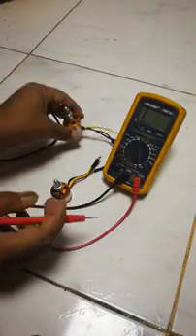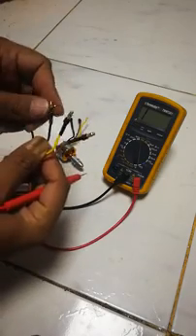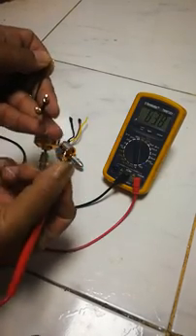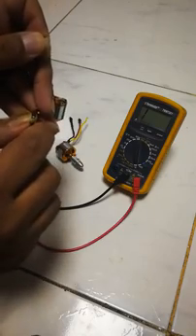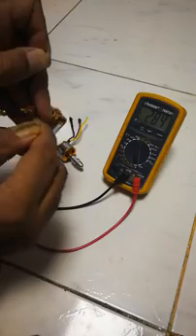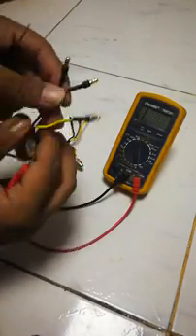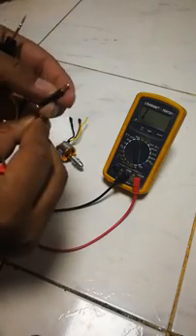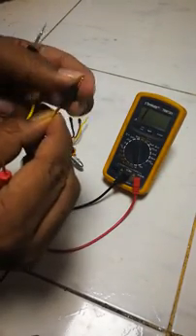On the other motor, it's the same thing. Using black and yellow, I have a tone. If I do the same on black and red, there is no tone. If I move it around, the sound breaks in and out. So the problem is in the red cable lead.